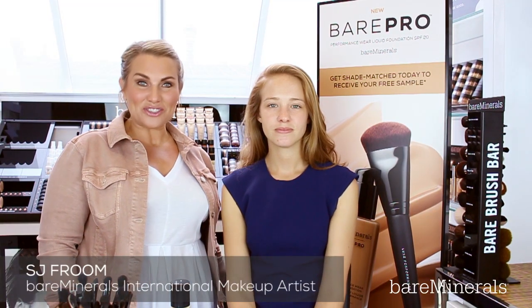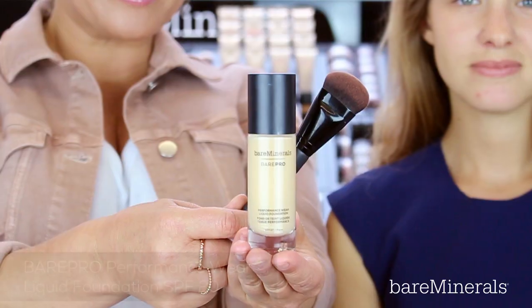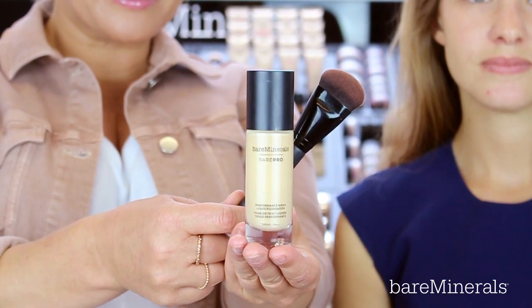Hi, I'm SJ, international makeup artist at Bare Minerals, and I'm going to show you how to use the Bare Pro Performance Wear Liquid Foundation SPF 20.